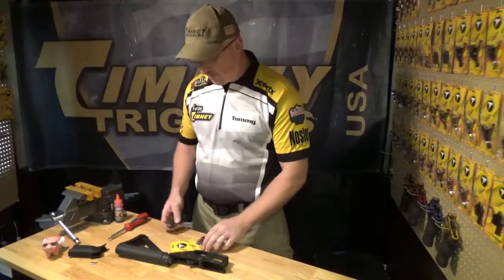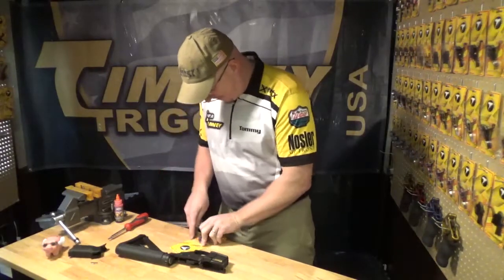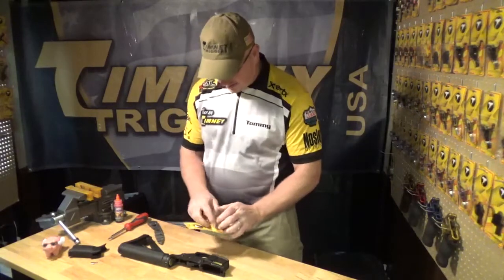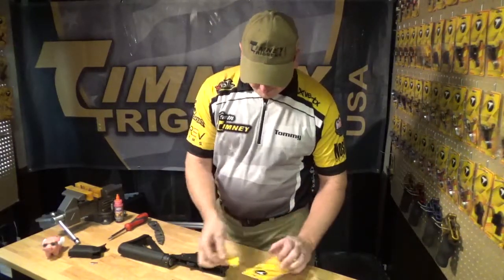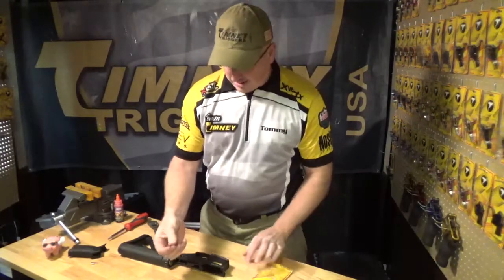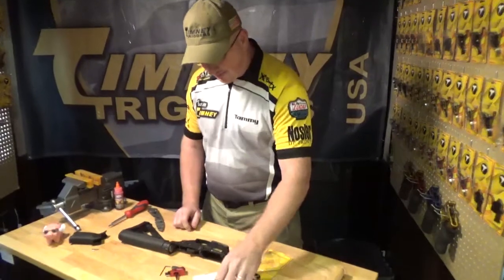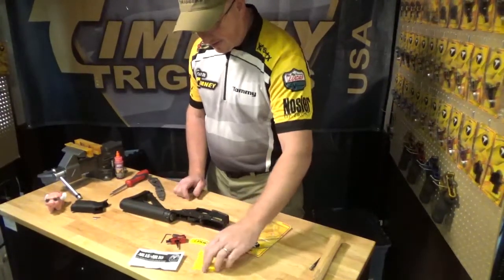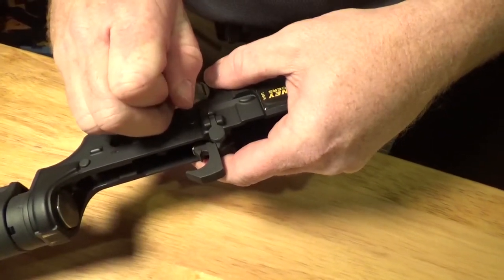Now that we have the grip removed, we're going to open our package and take a look at all the contents. You get an Allen wrench for final installation, which we'll use to take the pins out for the trigger. You also get installation instructions, the Timney trigger, and a nice little statement about who we are.